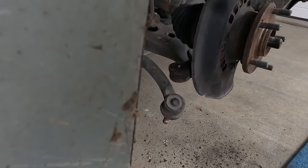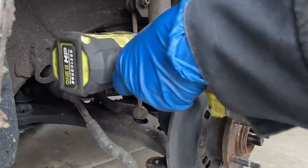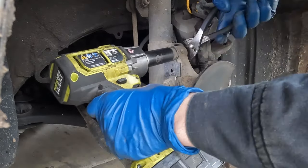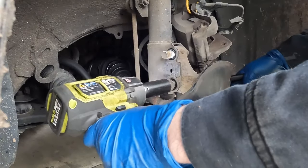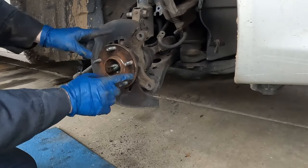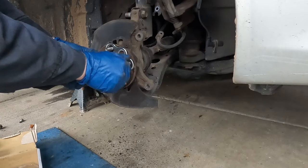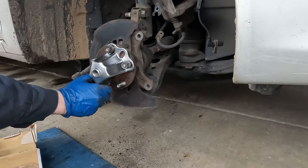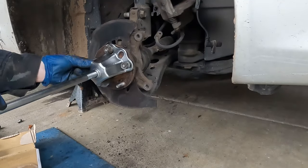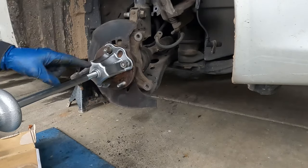Now we'll pop off our strut. The strut bolts are 22 millimeter. These are non-adjustable, so we don't have to mark anything. The other side spins a little — hold it with another 22 or just a little pair of pliers to prevent it from spinning. Now that we have our strut bolt nuts off, before we pull the bolts out, we want to take off our wheel hub. For that, we're going to need a puller.